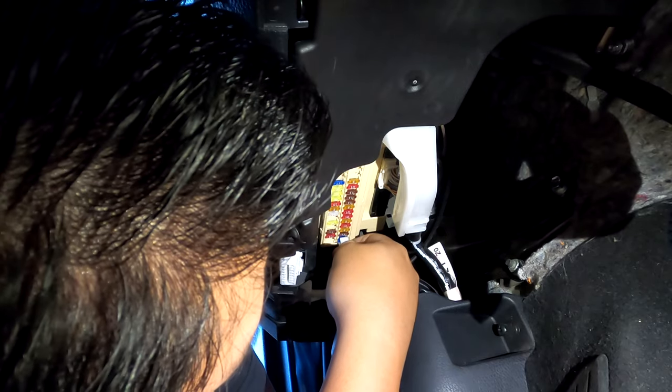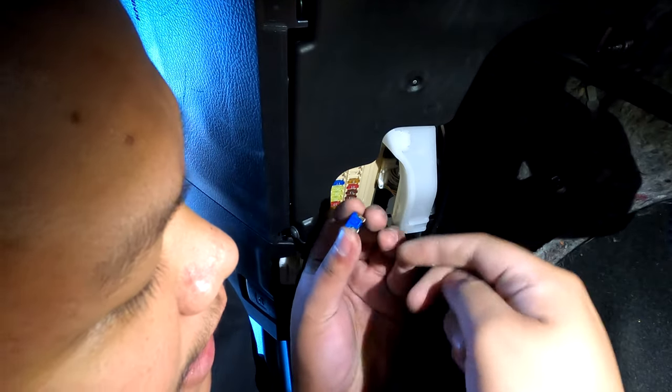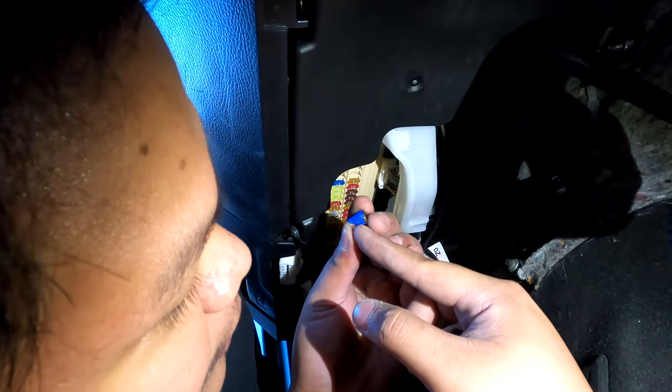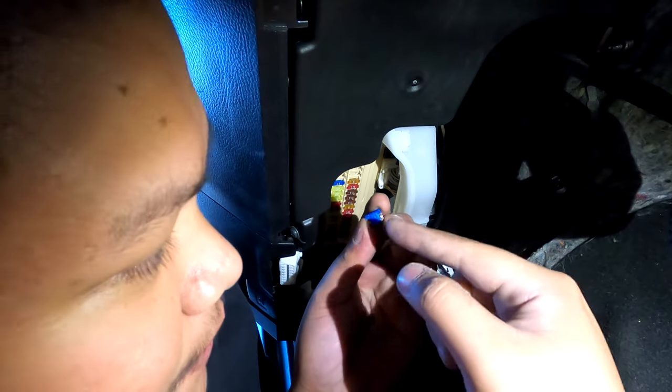Just pull it right there and we're gonna check. As you can see — I'm not sure if you can see it — the fuse is busted. So we're gonna replace it with a 15 amp fuse.